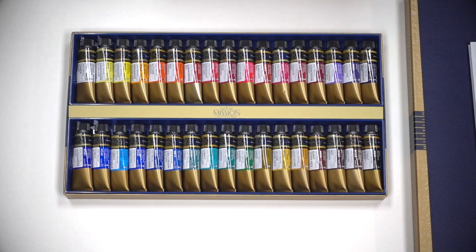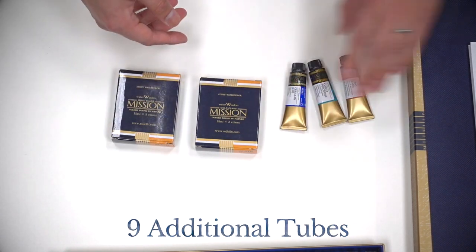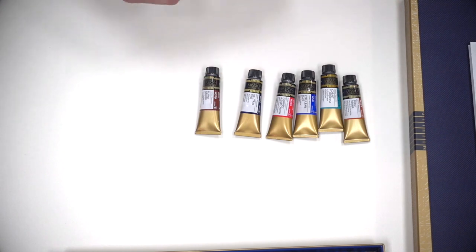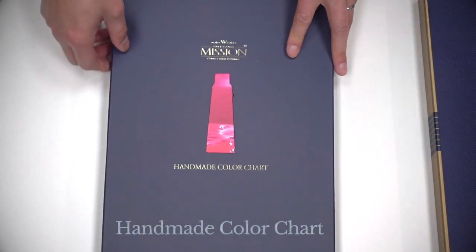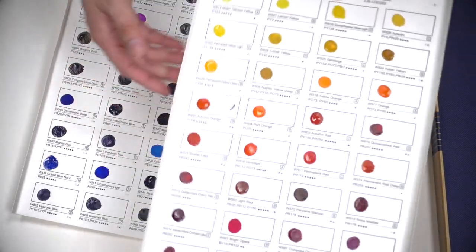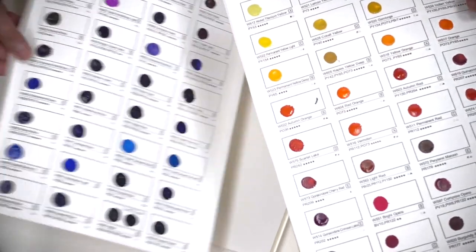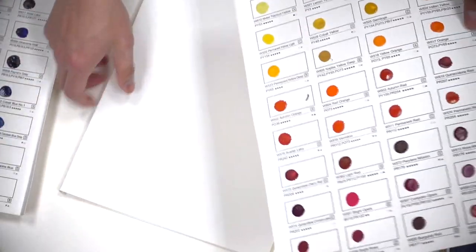34 colors are probably more than I need, but hopefully I will get to experience them all. Aside from the 34 color set, they also sent me nine more tubes of paint, because I told them the colors I have in my palette and some of the colors I listed weren't in the 34 color set, so they gave me some more paint, which is really generous of them. They also included four pages of handmade color chart — basically swatches with a small drop of paint so I can just add water and paint out the swatch. Honestly, this was what I was expecting from Mijello. They could have just sent me this and called it a day and I would have no complaints, so the fact that they included so much more stuff in the package was just overwhelmingly generous.